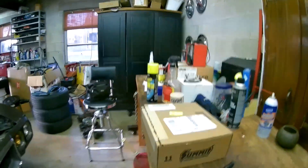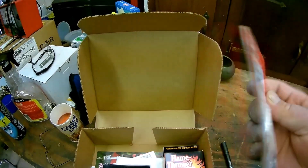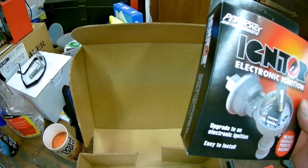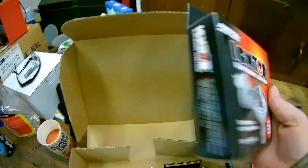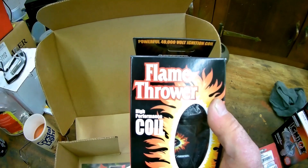Hey everybody, Chris here from Test to Speed Shop, back out here working on the Firebird. Today I got a package from Summit, so let's dig in and see what we got. I got a Mr. Gasket advance kit for a Delco points distributor, I got a Pertronix igniter kit - this is a lobe sensing igniter kit, not the one with the goofy ring with the metal stuff in it. And I also got a Flamethrower coil to go along with it.